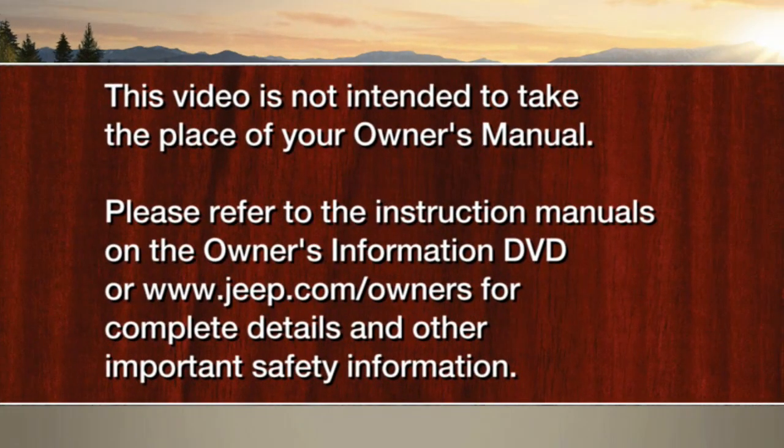Please refer to the instruction manuals on the Owner's Information DVD or Jeep.com/Owners for complete details and other important safety information.